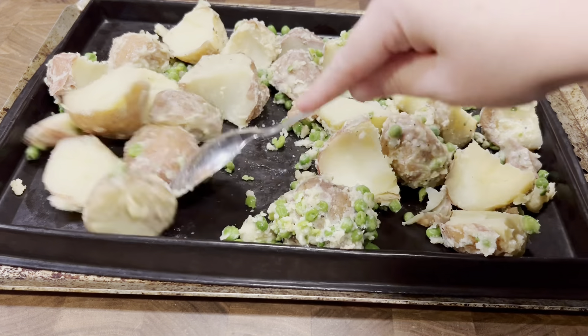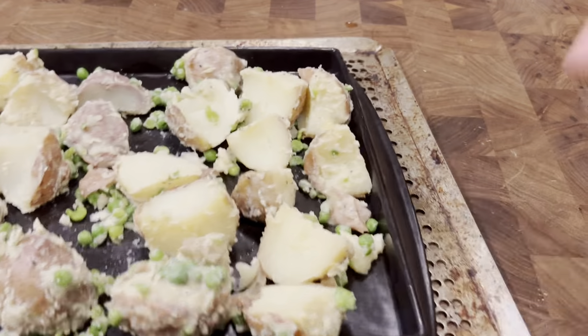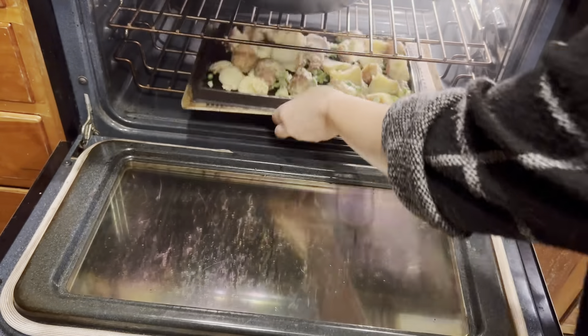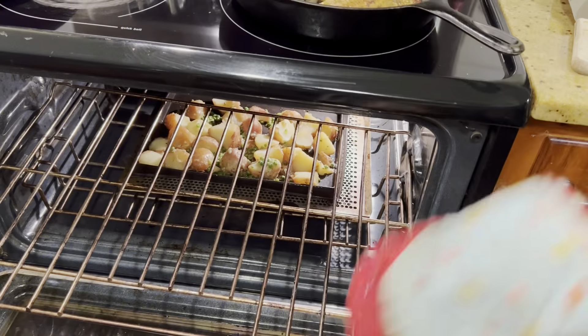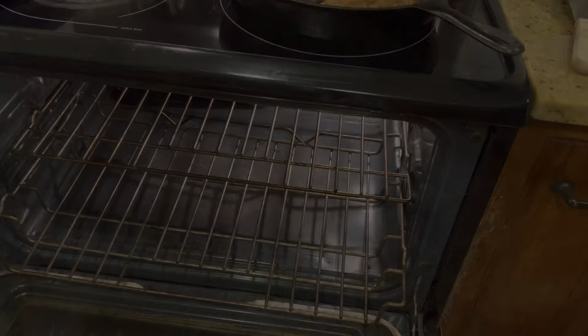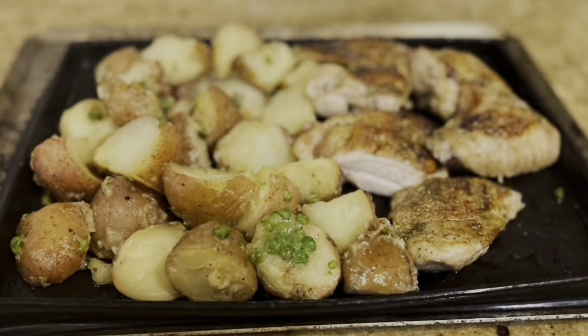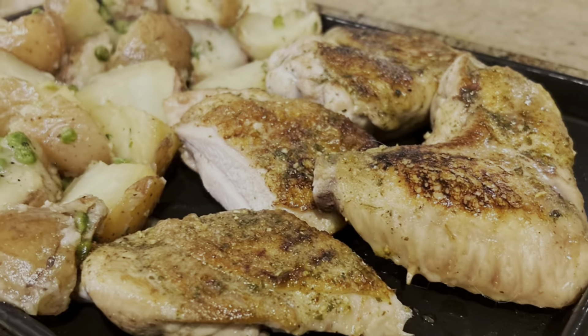The night before when we had the ribs we didn't eat all the potatoes, so I thought I'd repurpose them and just bake them up with the chicken — it sure makes things easy when you have things like that to throw in for a quick meal. Since the pieces were different sizes and I wanted them all to reach 165 to 170 degrees in the middle, I did have to cook the leg a little longer.